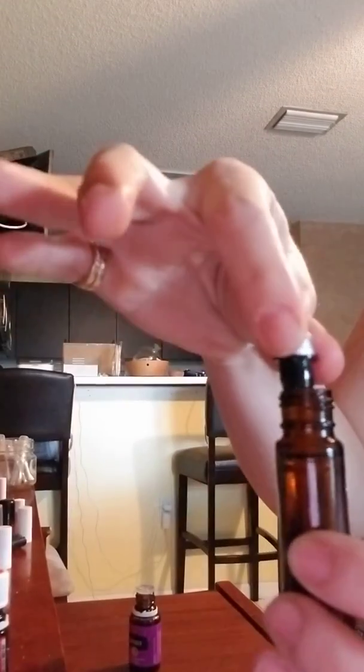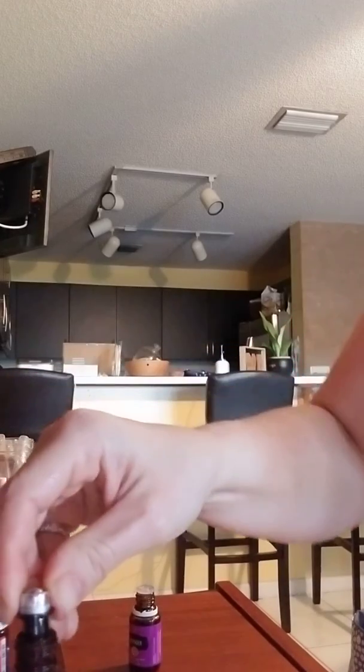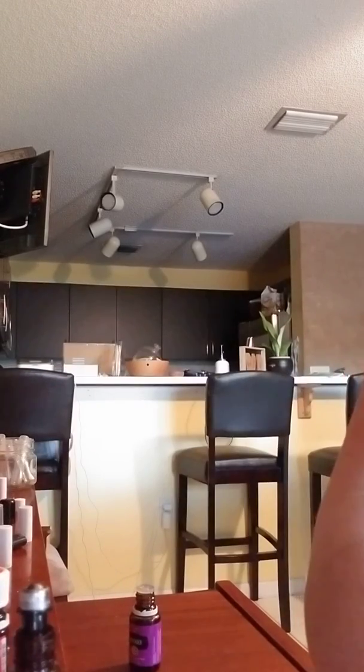Alright, and then I'm going to put the top on. And you're good to go. So just roll that over the scar area.